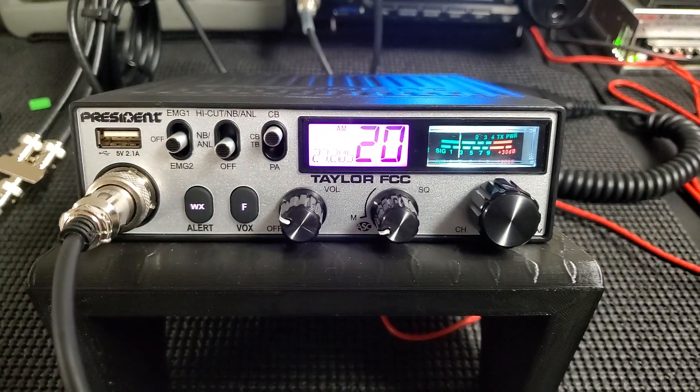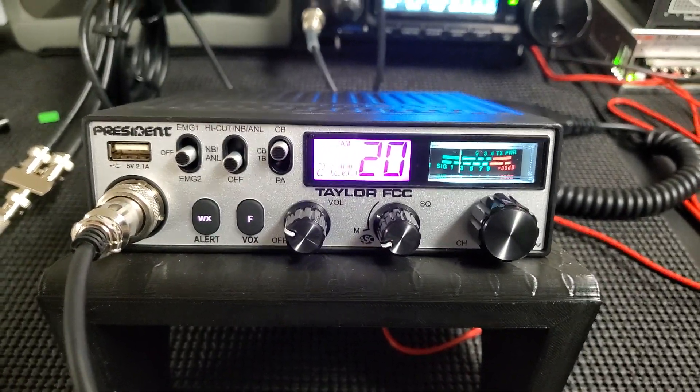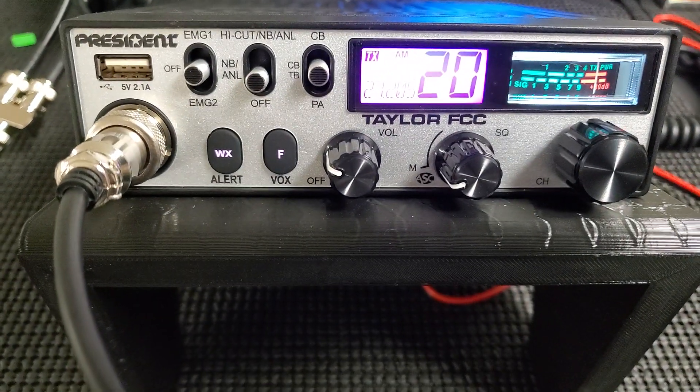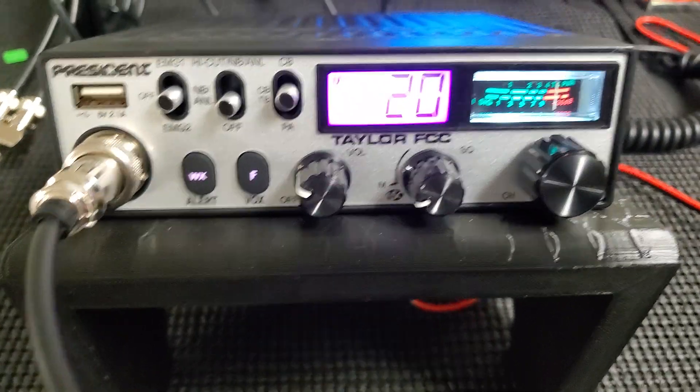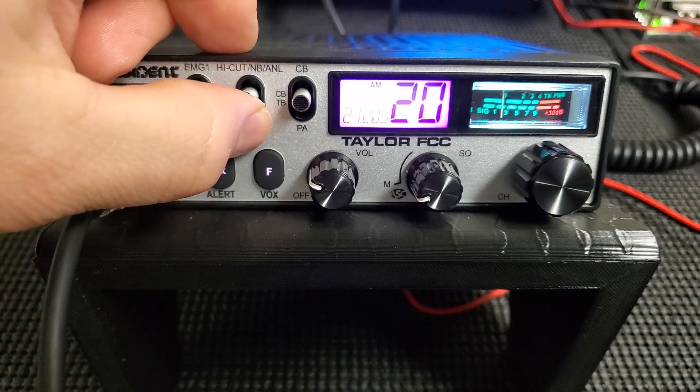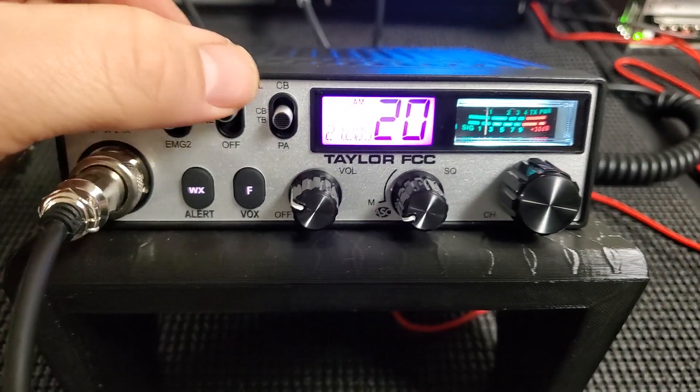As far as everything else, the weather works really good on it, the talkback sounds pretty decent — check, check, one two, one two three four, check, check, one two — talkback works good. The noise blanker and high cut work really good as well.